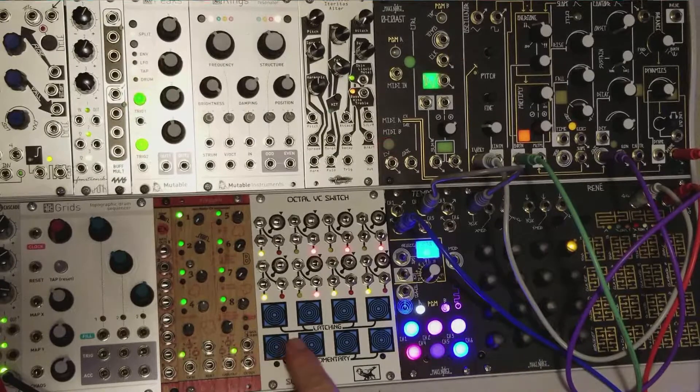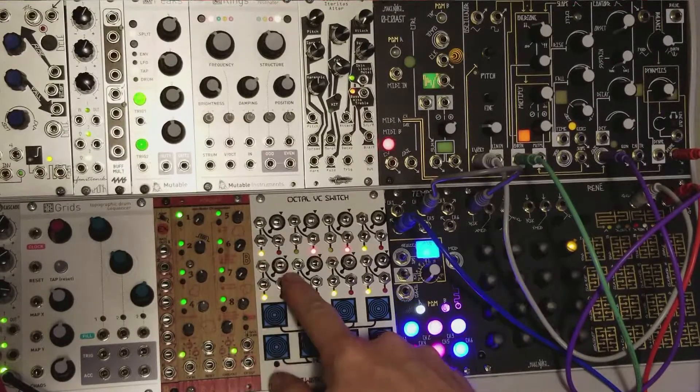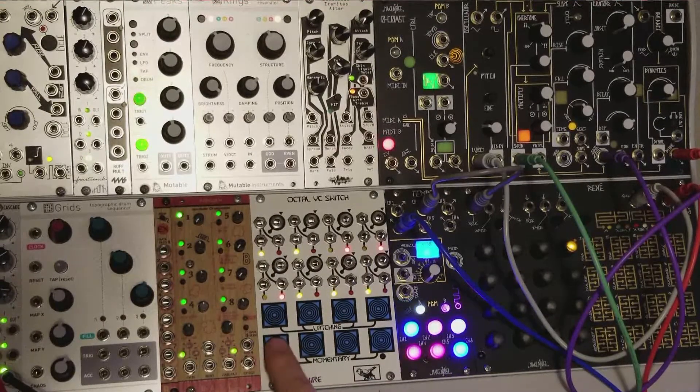These buttons are terrific by the way — these capacitive buttons. Another thing about this is that these will send out gates with nothing patched into the common.